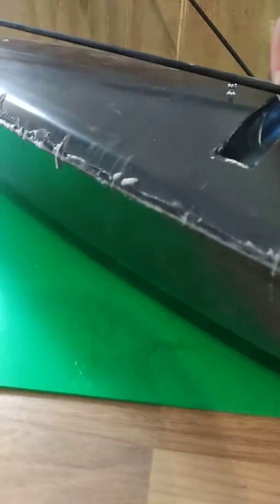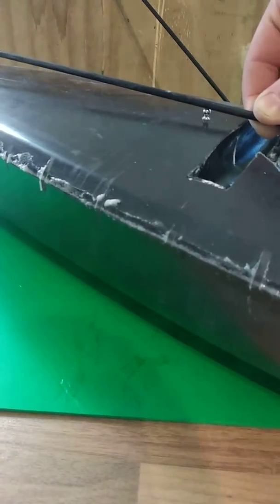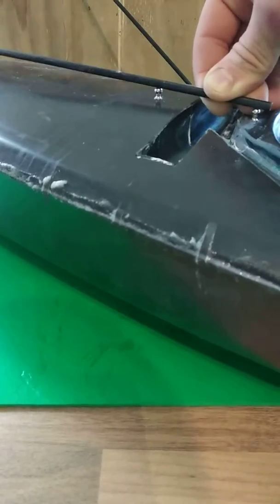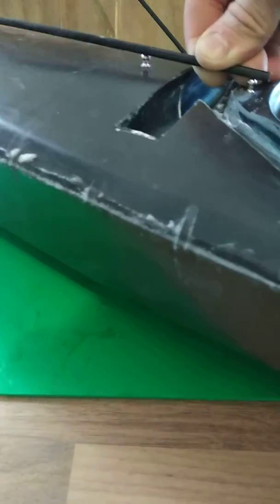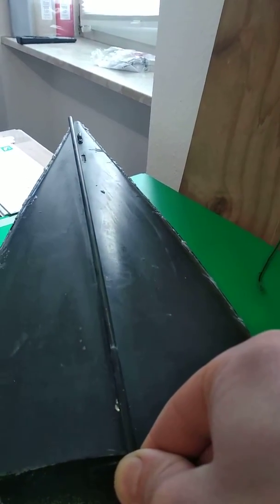Don't worry about the edges — they will be touched up later, but I want to keep them as rough as I can so I don't mess up the sanded, perfected area around the boat. Also, these two points are not perfectly in line, and maybe that's another reason.